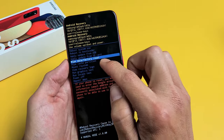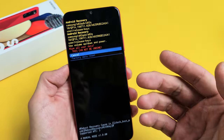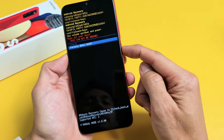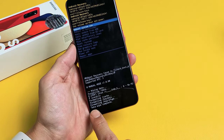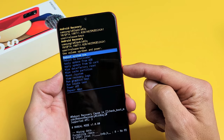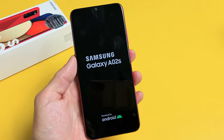Wipe data / factory reset — I'm going to proceed with that. I'm going to tap on the power button here. It basically says this cannot be undone. So I'm going to go ahead and factory reset, erase everything off this phone. Factory data reset — tap on the power button right there. Data wipe is complete. It defaults back and highlights 'Reboot system now.' Go ahead and tap on the power button to restart. This may take two or three minutes, so just be patient for the boot back up.